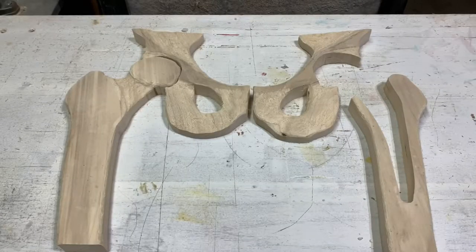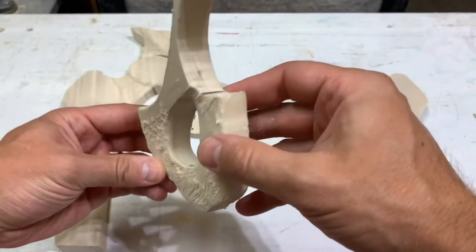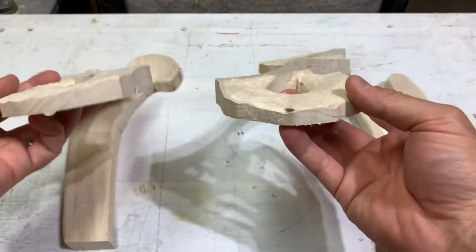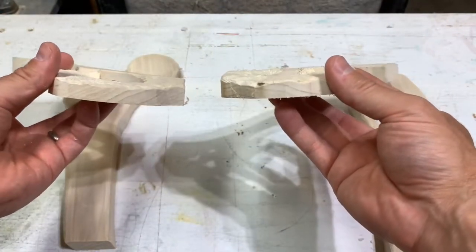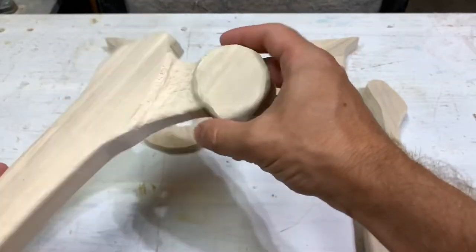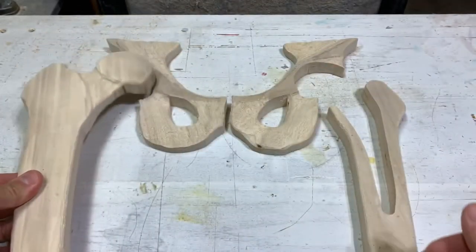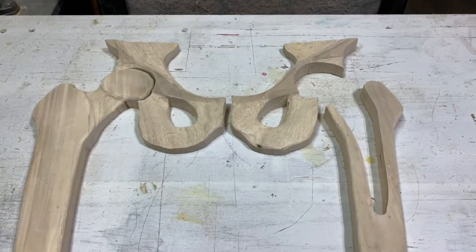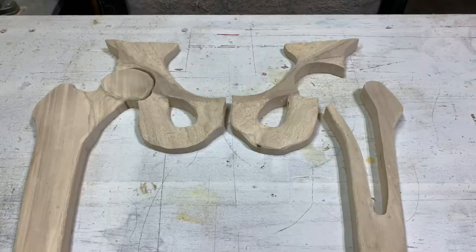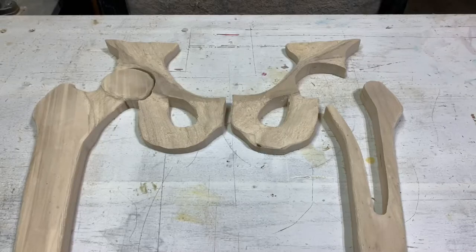I've got the first pass done with the power carver. I removed a lot of material — it's really rough right now. Mostly I'm trying to get the shapes of the bones similar on both sides: how this has all been carved away, making this ball up here and then the female socket. I'm going to continue to refine this using a finer tool, my Dremel, and continue to refine the look.